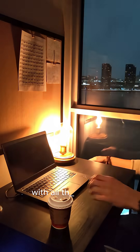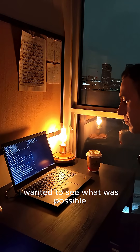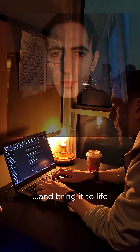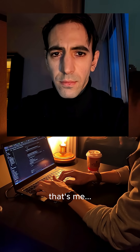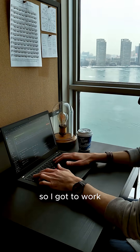So I've been working on a little project. With all the AI tools floating around lately, I wanted to see what was possible. Take a picture, a face, and bring it to life. That's me, just a regular selfie. The goal? Make it move. So I got to work.